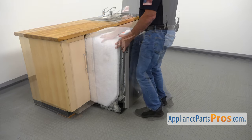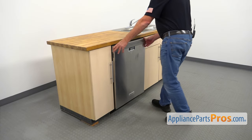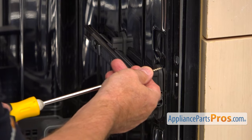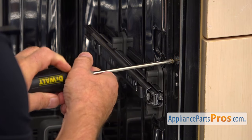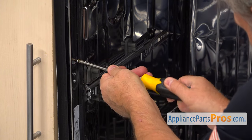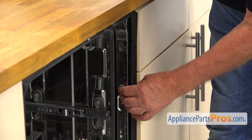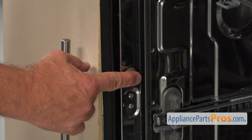I'm going to push the dishwasher back in and open the door. Now I'm going to secure the dishwasher to the cabinet using the screw and a Phillips screwdriver. I'm going to secure the dishwasher on the left side with the Phillips screw using the Phillips screwdriver. Now I'm going to install the cap by pushing it in, then install the left side cap — push it and it's going to lock.